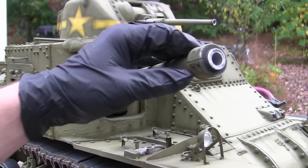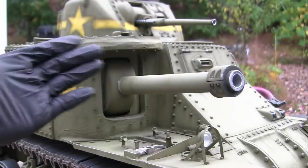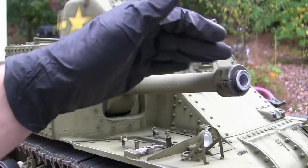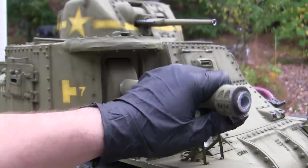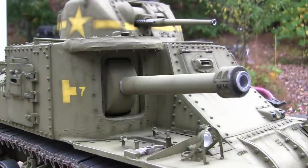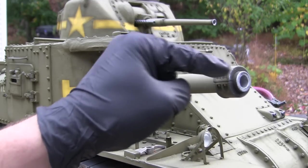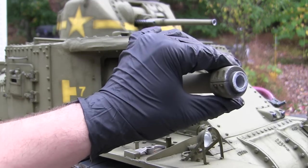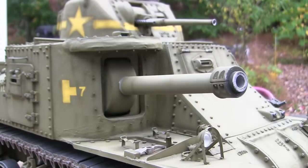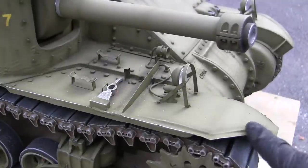Mounted to the front of the barrel is a counterweight. The counterweight's job is, just as the name implies, to have some kind of weight on the end of the barrel, which aided in the gun's elevation and getting it on target. The counterweight itself is comprised of two pieces that would be bolted together. The counterweight you see here is an accessory listed on EastCoastArmory.com.